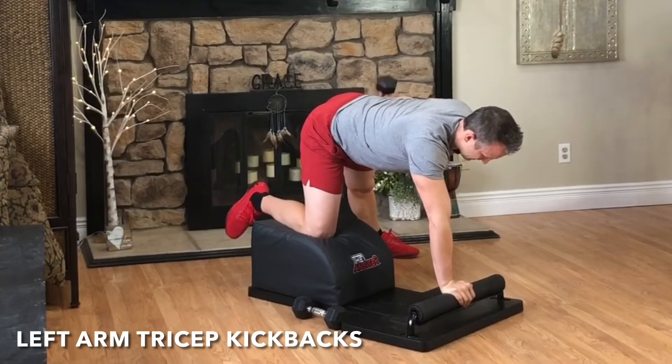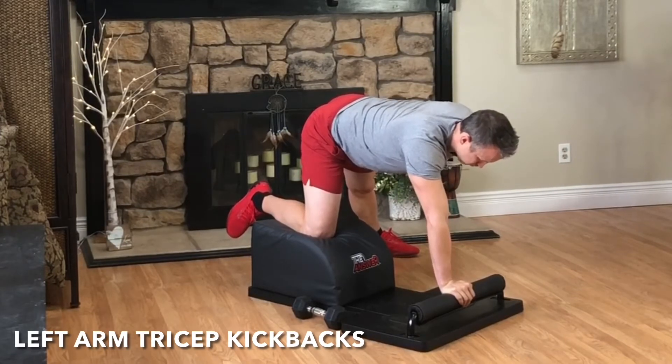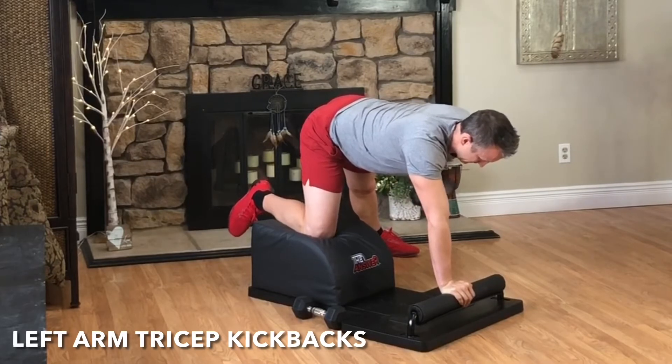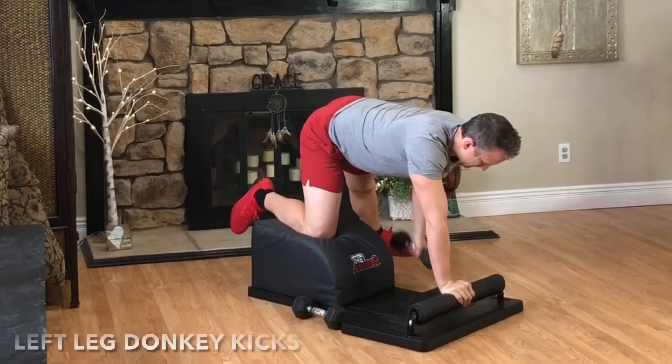Grab the weight with your left hand. It's time for round six of our tricep kickbacks. Arm parallel with the body. Exhale, engage the tricep, kick and extend. Focus on the breath, focus on the movement, and feel the triceps engage. Great focus.